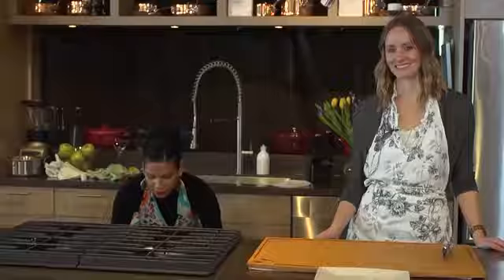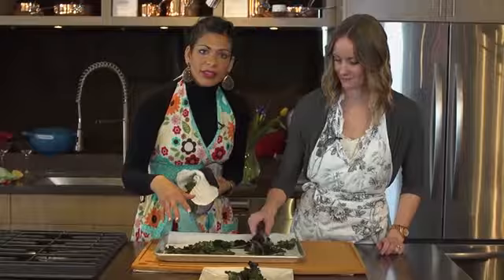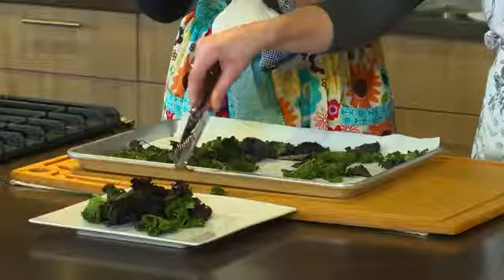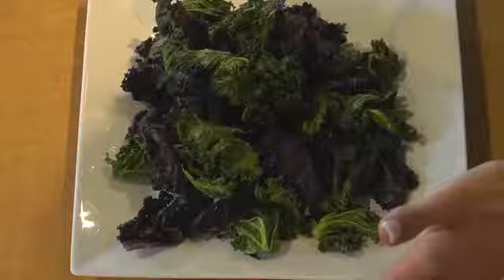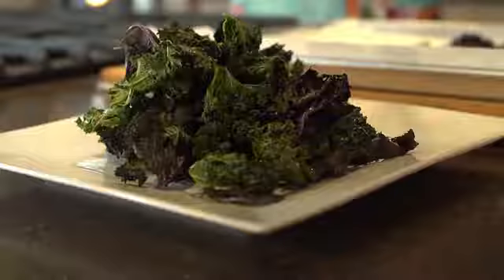Our kale chips are done! They look great — they're still a bright green and purple colour. You just want to let them rest for a while so that they can crisp up; they might still be a little bit soft when you take them out of the oven. When choosing vegetables, we want them to be really rich and vibrant in colour, and this plate has purple and green — it looks awesome and it looks ready to eat. Should we try some? Of course! Mmmmm.